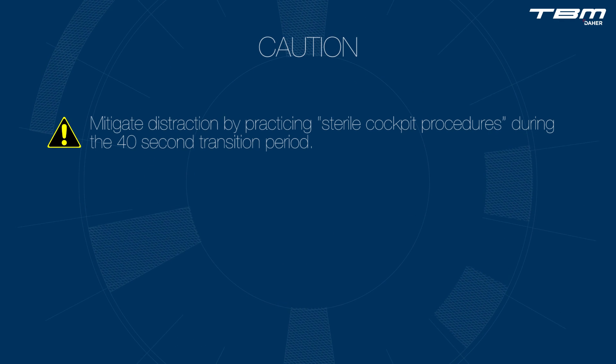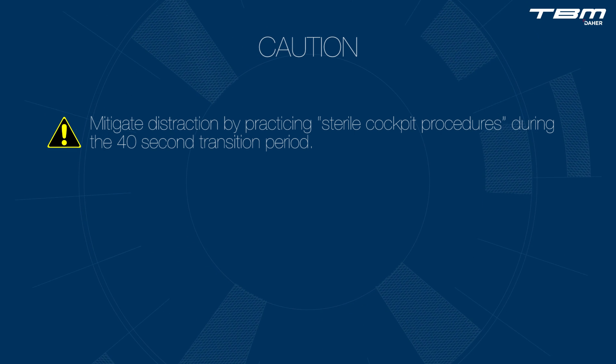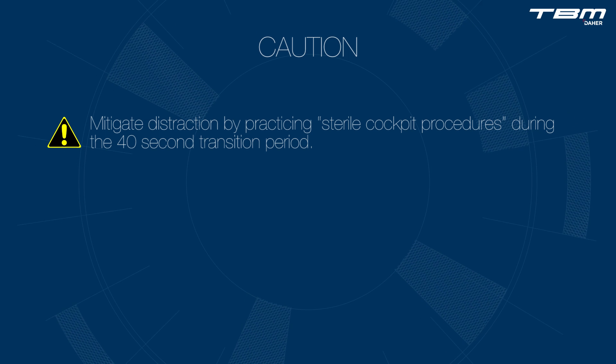The inertial separator affects engine parameters, particularly torque, NG, and ITT. Therefore, one must avoid distractions during the 40 second deployment time.